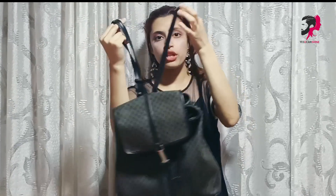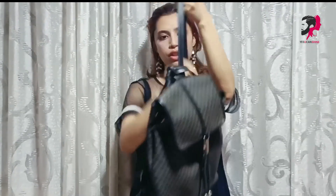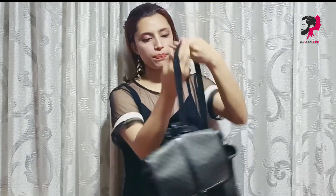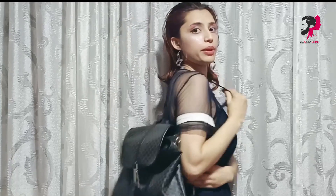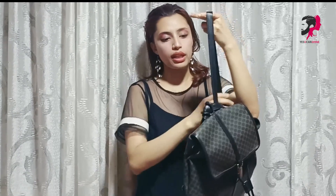Then we will put the other strap through it as well. See guys — this one-strap look has been made. Obviously we can wear it like this, but the other strap dangling looks very weird. If we do it this way, it looks very sporty.